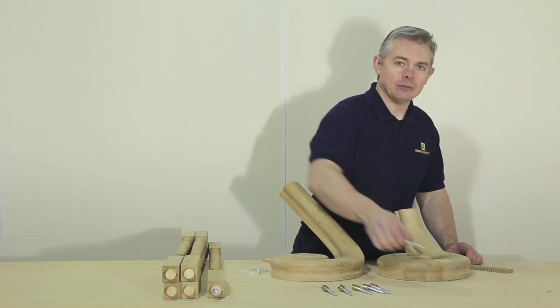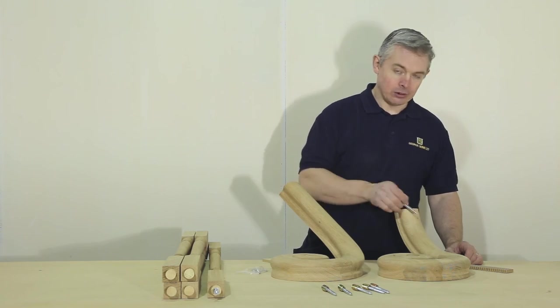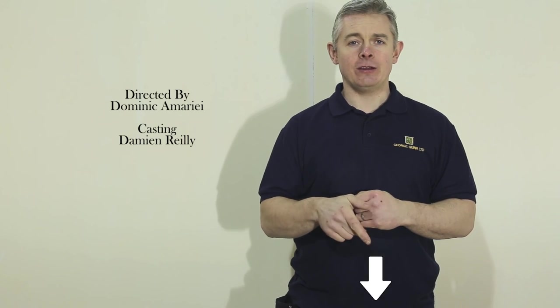The handrail bolt is simply used to connect the handrail to your scrolling wreath or scroll and easel. Thank you for watching. If you have any other questions please contact us directly or leave a comment under this video. See you later.